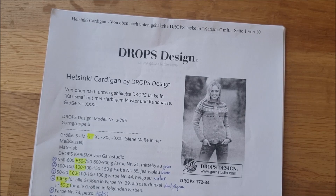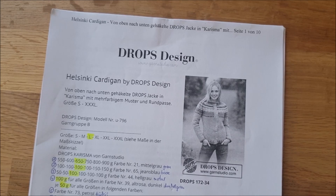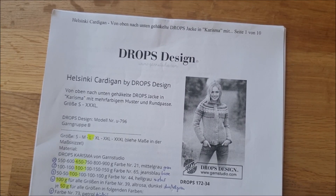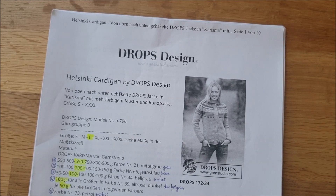Es ist nicht möglich, diese Anleitung für jede Größe einzeln zu machen. Ich möchte vor allem Hilfestellung geben und dass wir in etwa das gleiche Tempo haben. Ihr könnt aber auch jederzeit, wenn der CAL vorbei ist, immer noch diese Jacke machen – das Video bleibt online. Ich stelle euch jetzt schon ein paar Sachen vor, auf die ihr unbedingt achten solltet, bevor ihr anfangt: Tipps, Tricks und ein paar Dinge, die ganz wichtig sind, ohne die es nicht funktioniert.